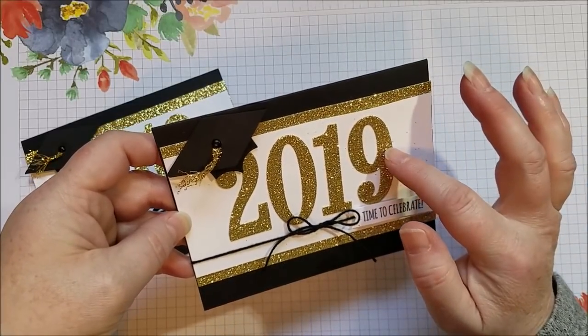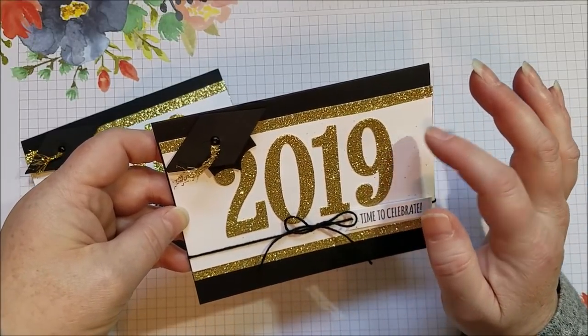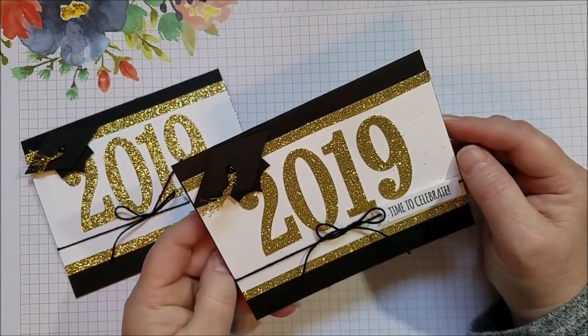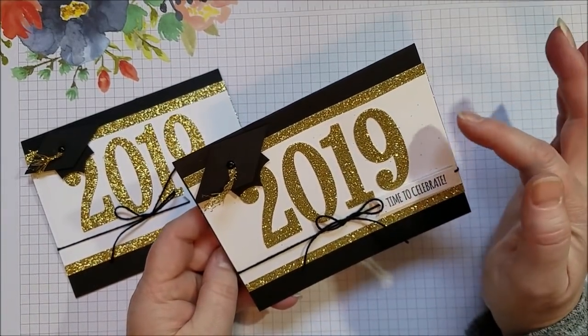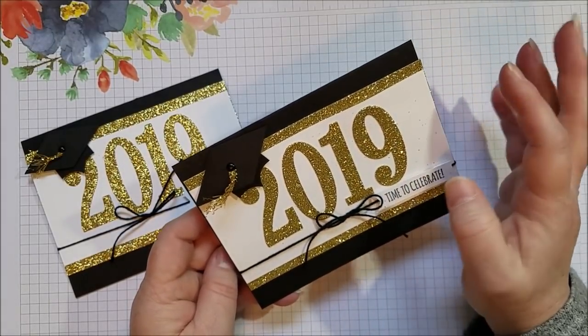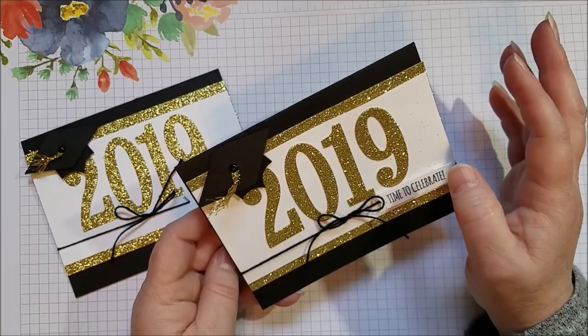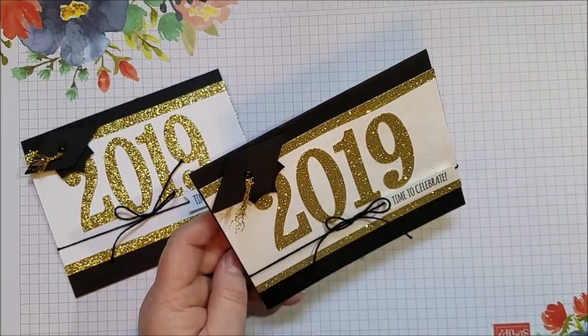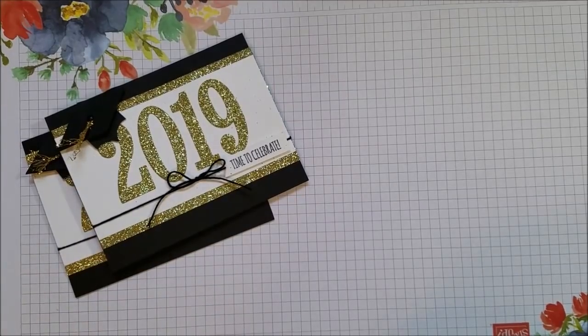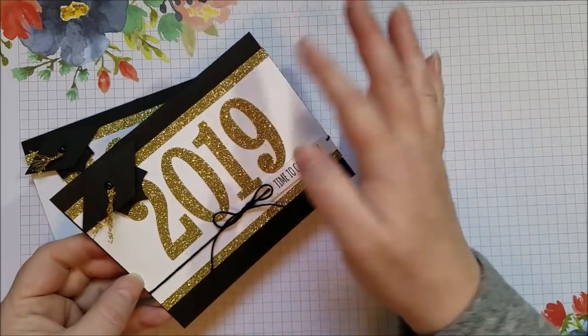The number dies are discontinued but a lot of us have them around, so I thought I'd share it anyway — hopefully you have some other kind of number dies that you can use. I want to share a tip on how to get the most out of your glimmer paper, making it really simple. The hat is really simple as well, and you can use this graduation card year after year — just change your numbers.